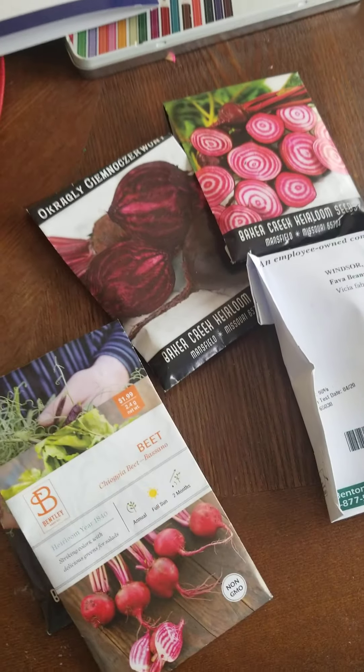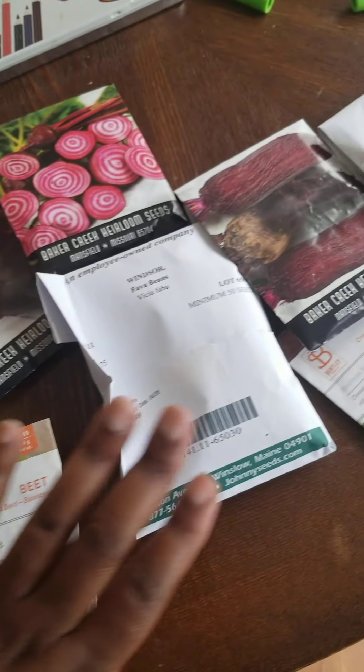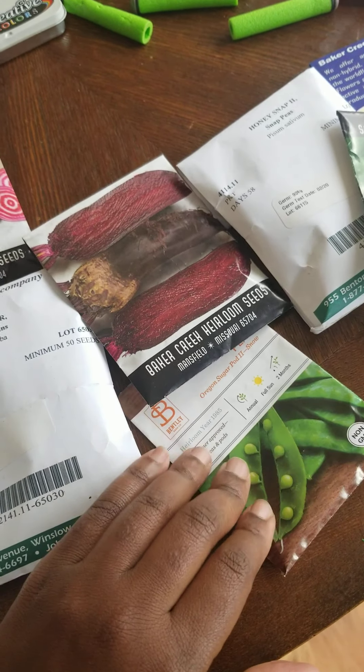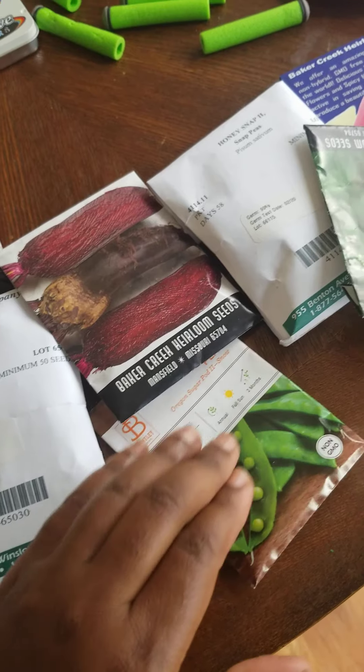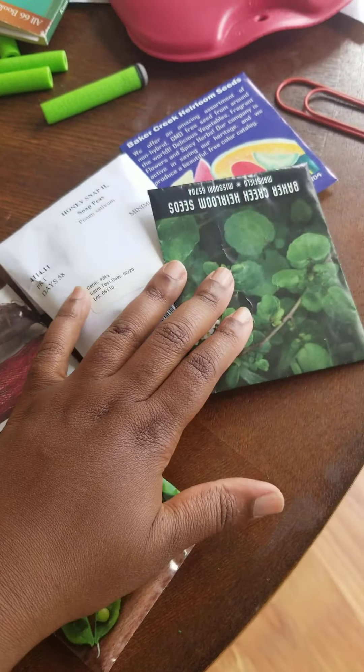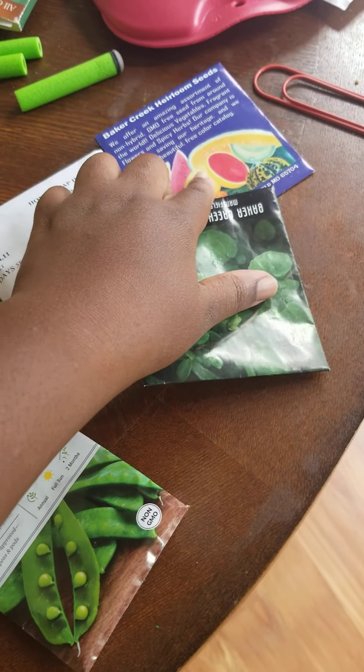I got some beets, peas — these are the cool weather crops — some fava beans, some sweet peas, and I believe these are more sweet peas. These are the purple sweet peas, the royal sweet peas, some watercress, and these are carrots here.